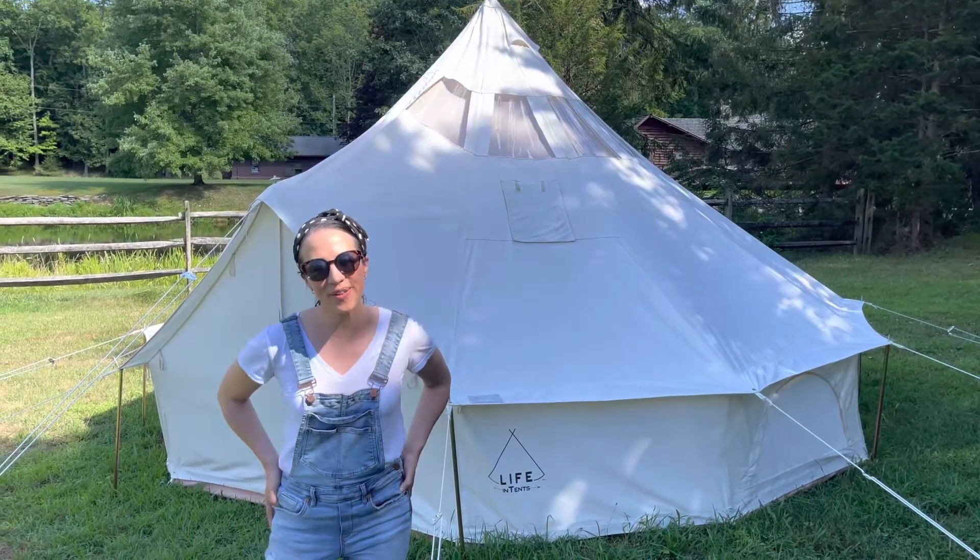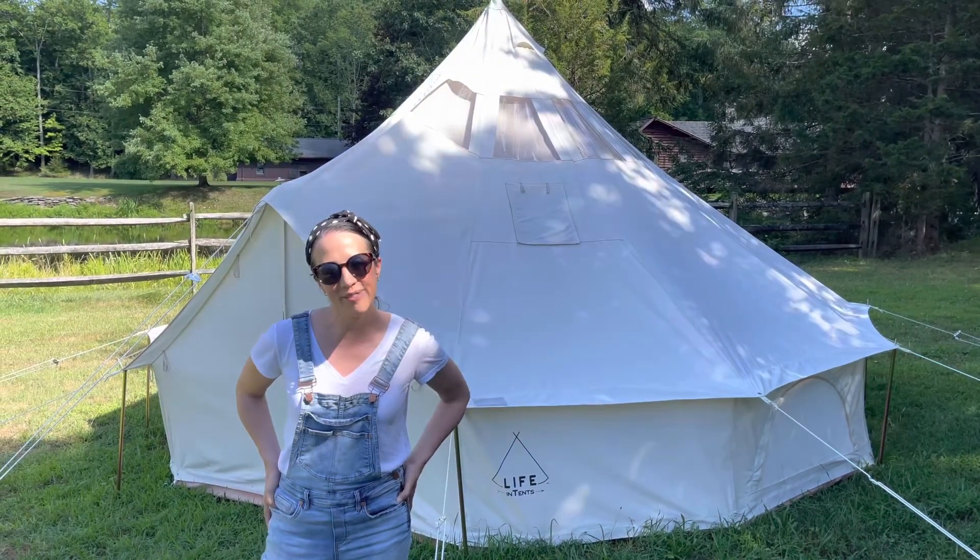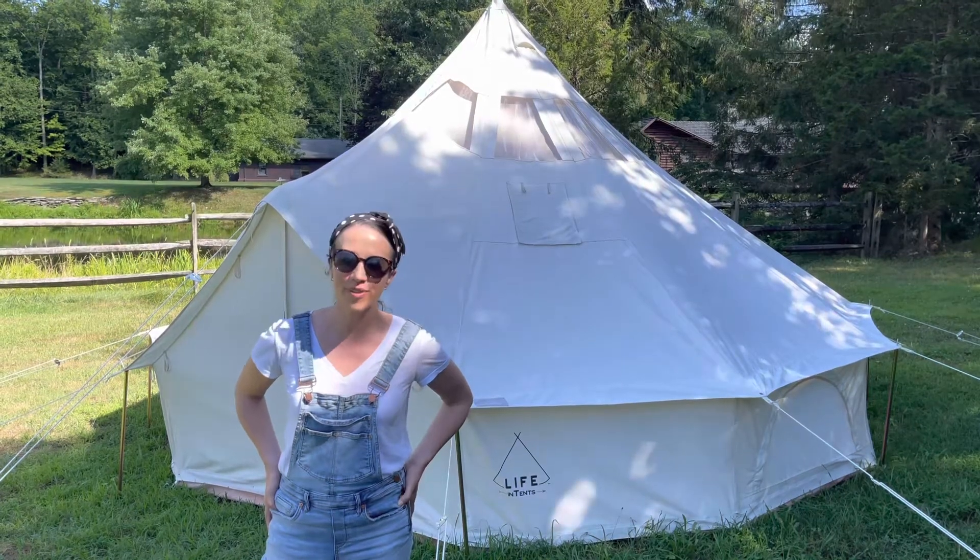Hi, my name is Alice Kate, co-founder of Life in Tents, and I'm here to give you a home tour of the beautiful Stella.